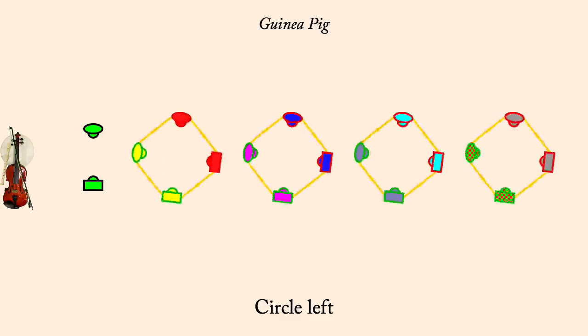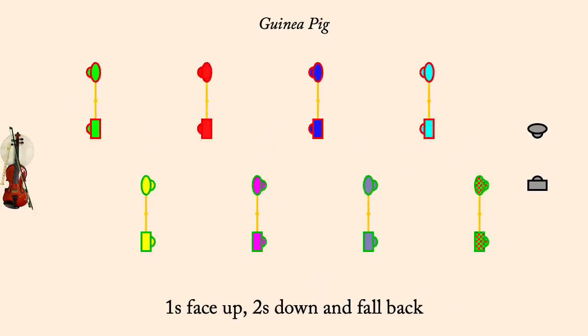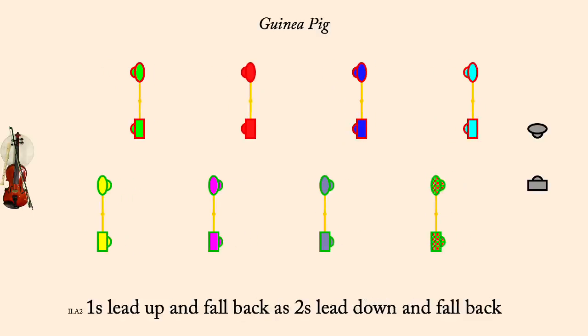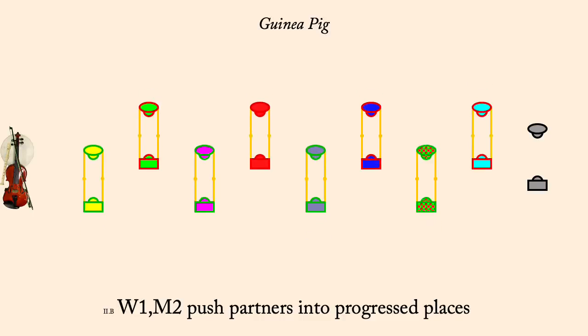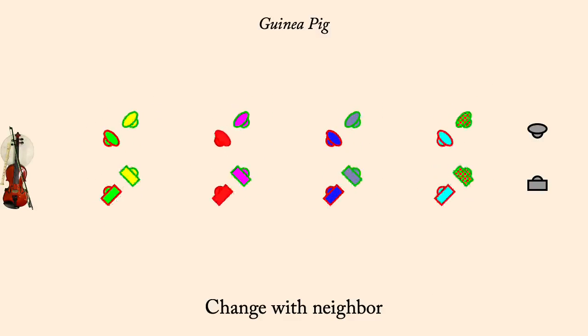First corners push out. Ones face up, twos down, fall back. Ones lead up, twos down, fall back. Woman one, men two, push in. Neighbor change.